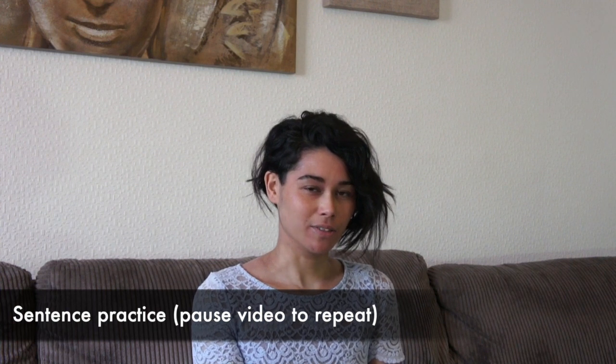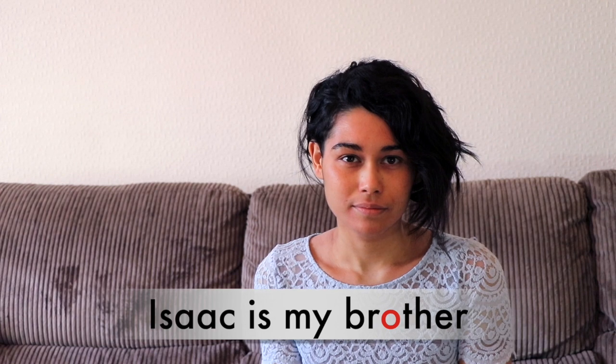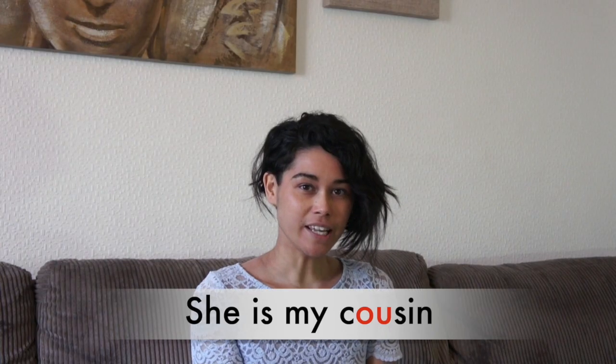Let's practice this sound with some sentences. Isaac is my brother. She is my cousin.